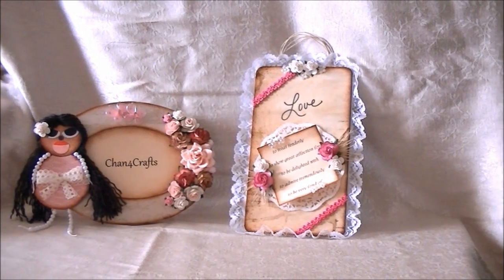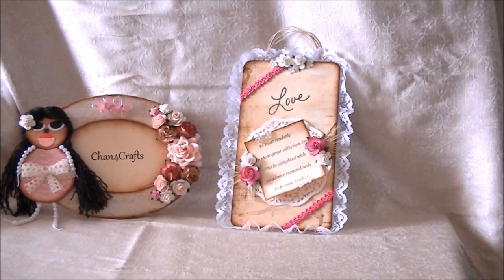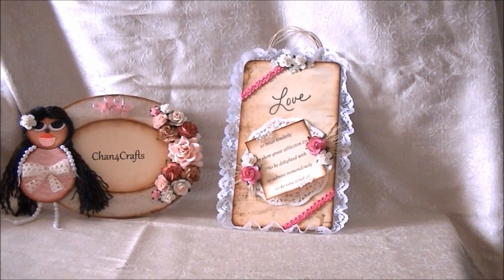Hello, my name is Shan. Welcome to Shan for Crafts. I have a very brief video for you today. I just want to share my latest project with you.